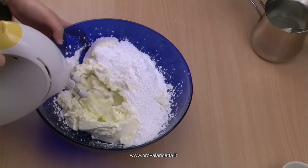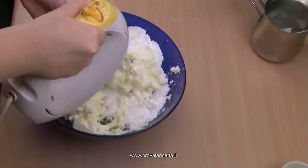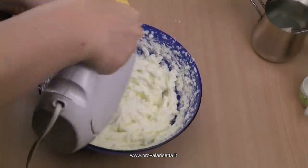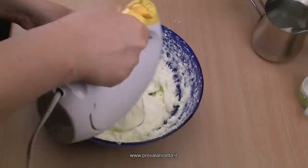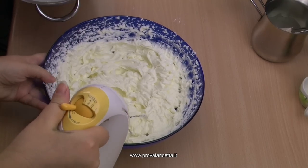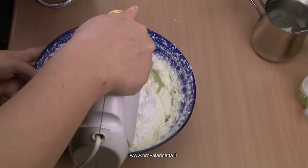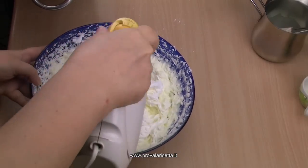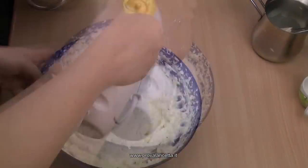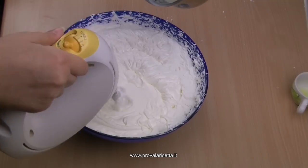Mettiamo lo zucchero a velo nel formaggio e cominciamo a montare a bassa velocità, poi più veloce. Aggiungiamo mezzo succo di limone. Montiamo la panna e la aggiungiamo alla crema di formaggio. Infine aggiungiamo la gelatina sciolta.